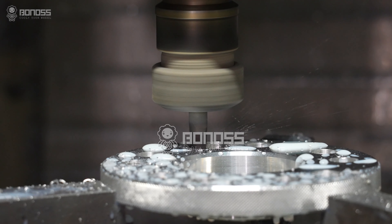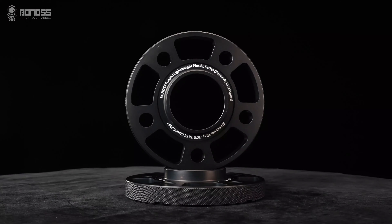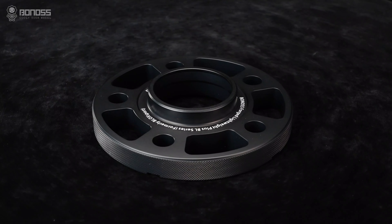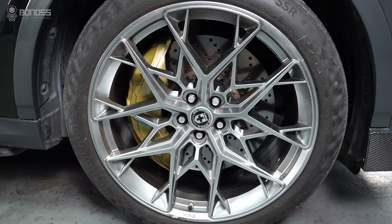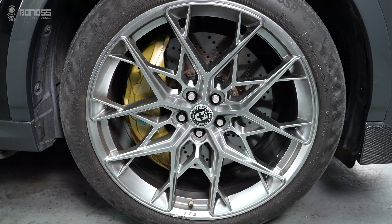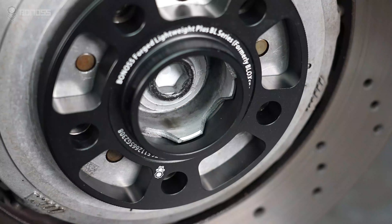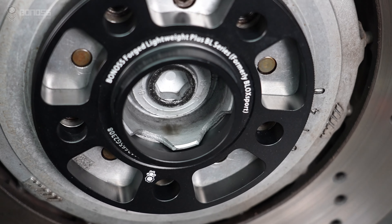Hub-centric BMW M4 wheel spacers are precision-made by professional wheel spacer manufacturers. You will need to install hub-centric wheel spacers or wheel adapters if the BMW M4 aftermarket wheels have a center hole diameter larger than the diameter of the hub assembly neck. The installation of hub-centric wheel spacers can provide a higher level of stability.